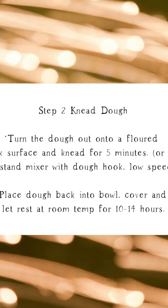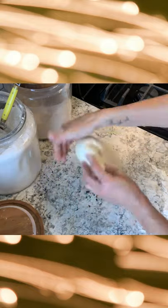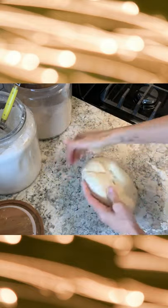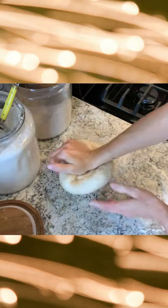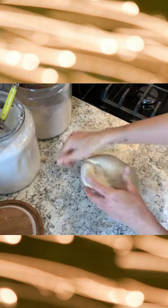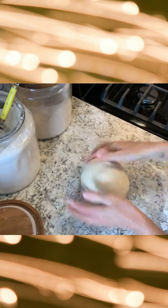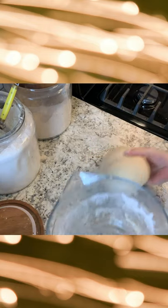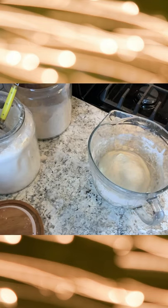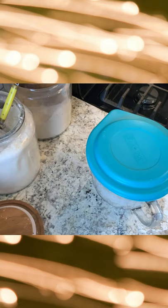The next step is to knead the dough, and you can do this by hand or in a stand mixer, but it only takes about five minutes so I just do this by hand — it's really, really easy. Just add a little bit of flour to your work surface and use the back of your hand to knead the dough, and it's going to come together into a nice smooth ball. Then place it right back into your bowl, cover it, and let it sit on the counter overnight.